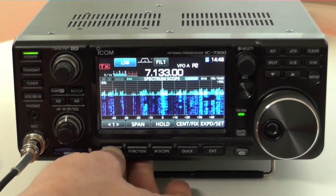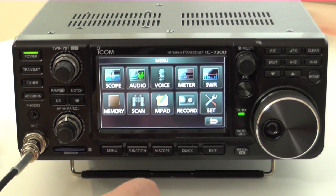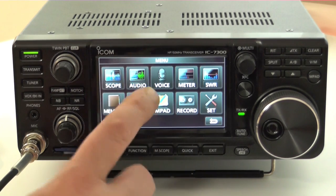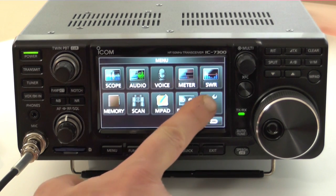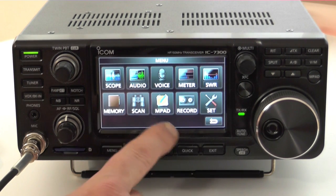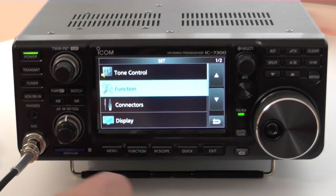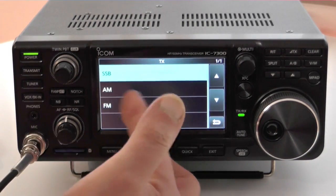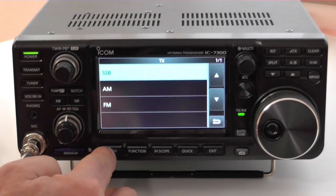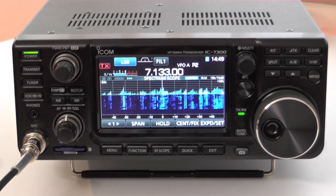With the conventional menu button, you've got the less-used functions where you set the thing up from scratch. You've got scope functions, audio functions, voice, meter, SWR, memory, scan, memory pad, record, and the basic settings for the set. These are the tone controls on receive and transmit for the different modes — all kinds of settings that you won't regularly use every day.